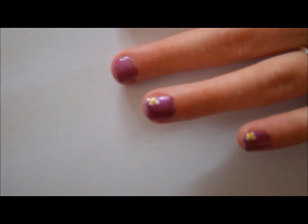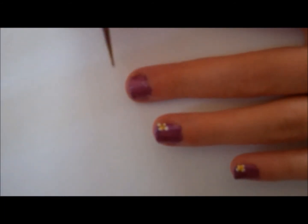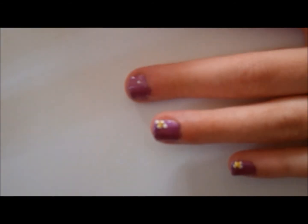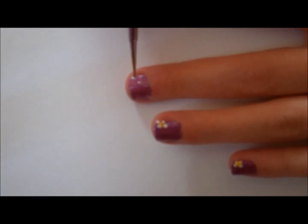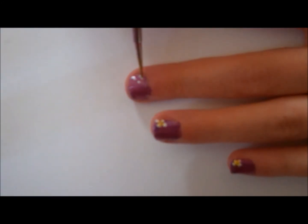With a dotting tool, I'll be using Sally Hansen Whiteout for my flower design. You just make three to four circles in a circle. I made four circles for my flower.